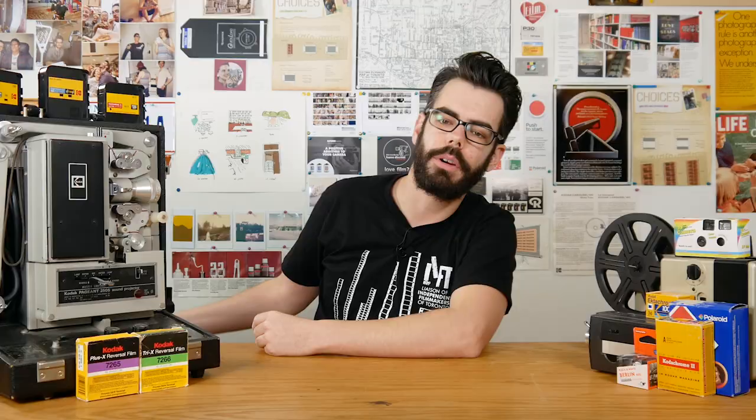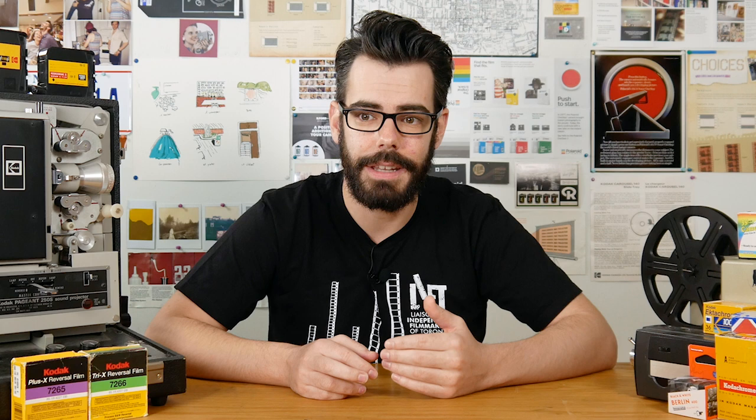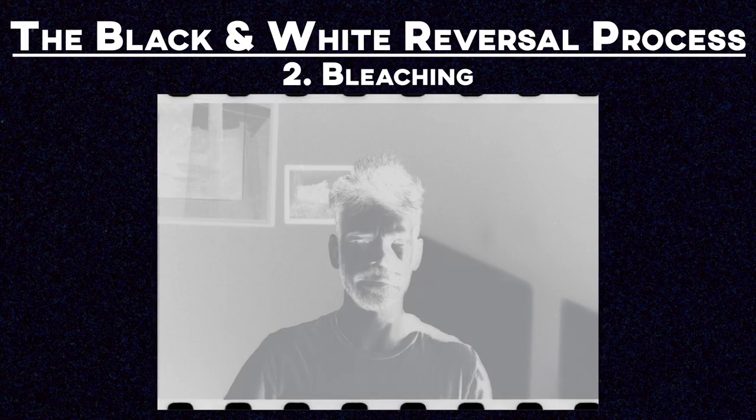There are great formulas and references in The Darkroom Cookbook, which is a book I really recommend to people who want to get deeper and more technical on black and white developing processes. I've also spent a lot of time reading the forums on Fotrío and photo.net regarding black and white reversal developing. I'm not going to be covering mixing from scratch in this video. Alternatively, Ilford has information on their website for reversing films like FP4 and PANF by using PQ paper developer and adding thiosulfate or thiocyanate. After our negative image is developed we need to put our film into a bleaching component.